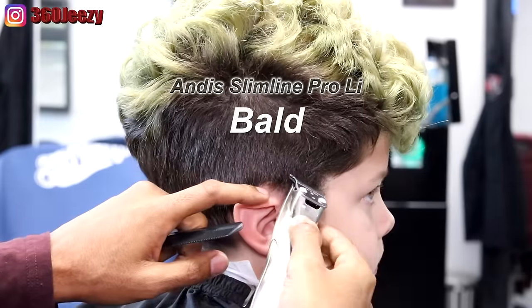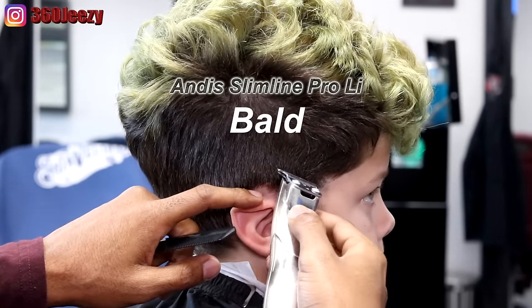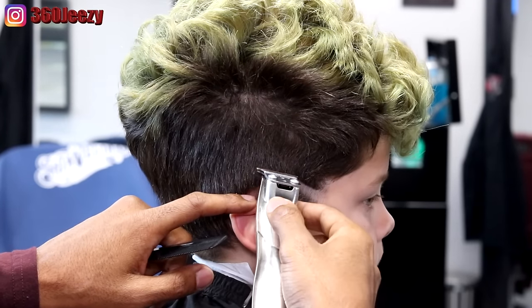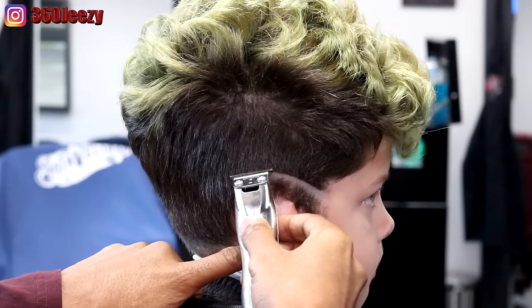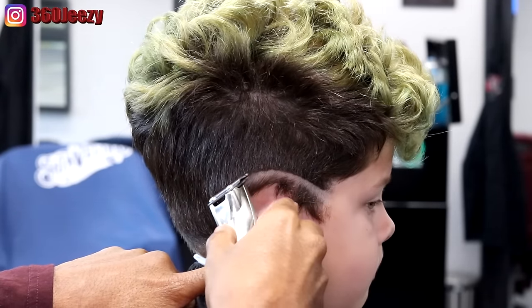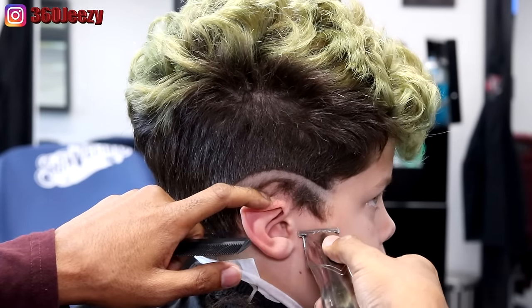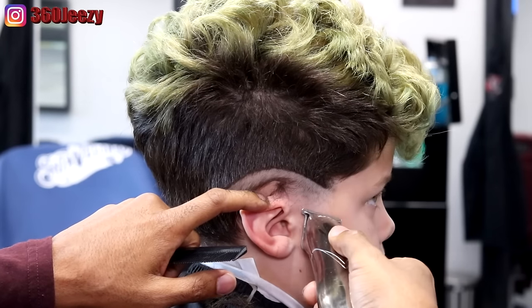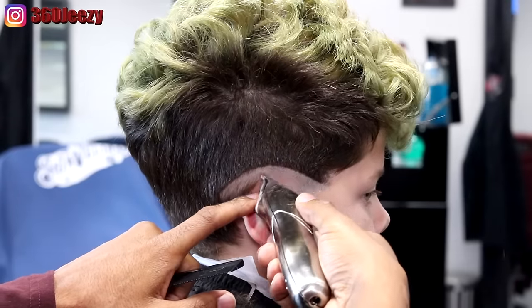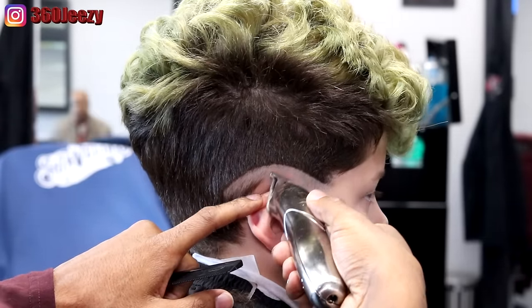All right YouTube, to do this drop fade I'm using the Andy Slimline Pro and I'm balding out my first guideline. I'm using this clipper because it's easier to get the shape that you want when you design your drop fade. I'm just kind of going with the shape of his head — you see how I'm going in the same shape as the top of his head and dropping it down as I go back.